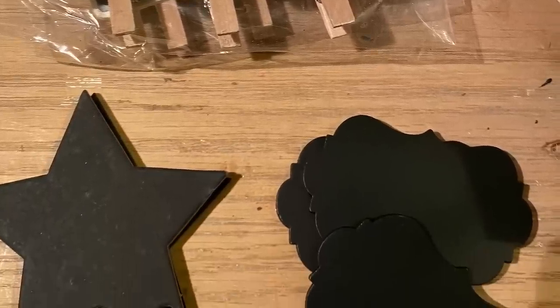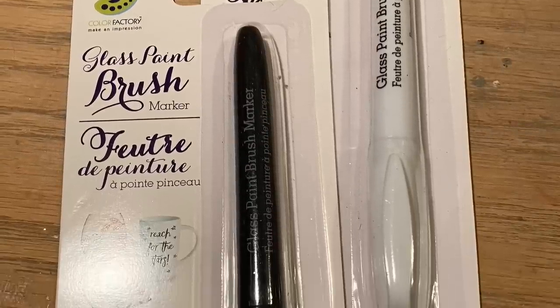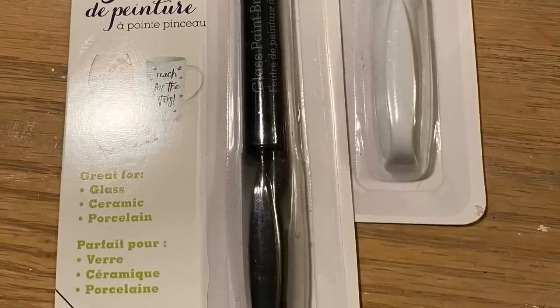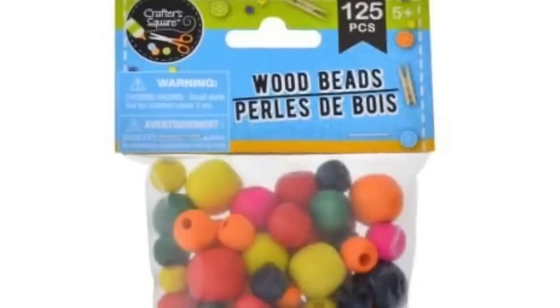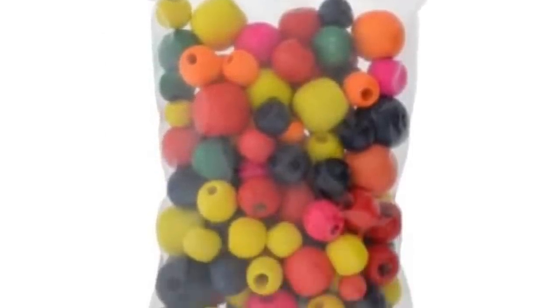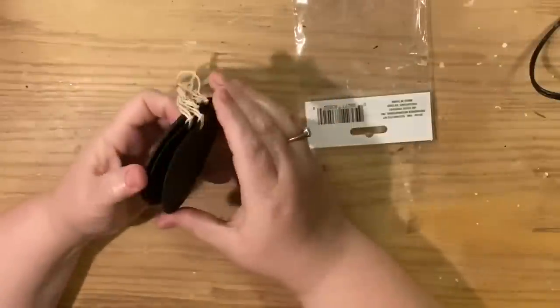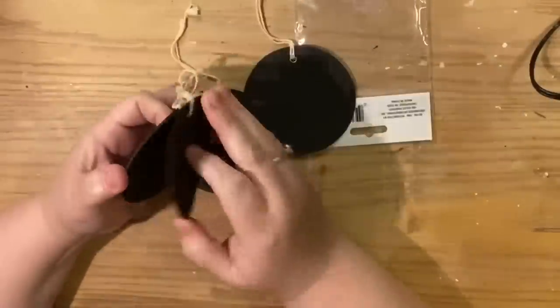Five Below also has a variety of chalkboard tags you can use for this project. We're also going to use the white paintbrush pen from the Dollar Tree, wooden beads in ivory and red, and any embellishments you like. You can switch out the twine they give you for cotton jute or Baker's twine — your own personal preference.